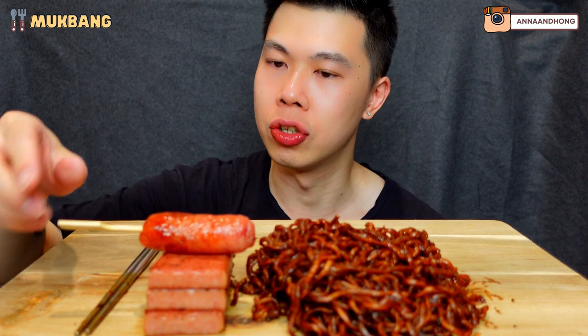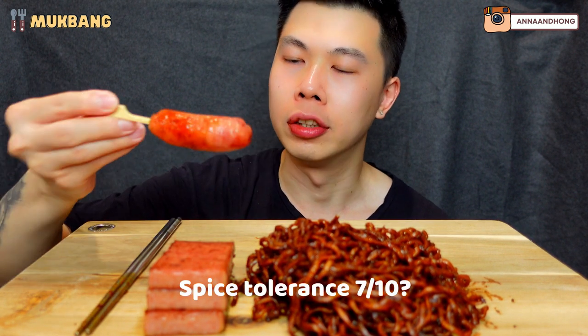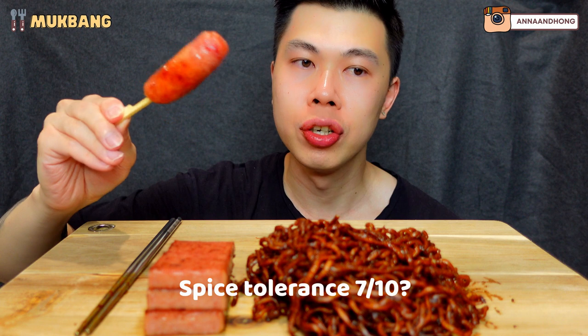If you guys haven't tried this one, it's actually quite spicy. I'd say my spice tolerance isn't the strongest but it's also like above average. But this one here is quite spicy.